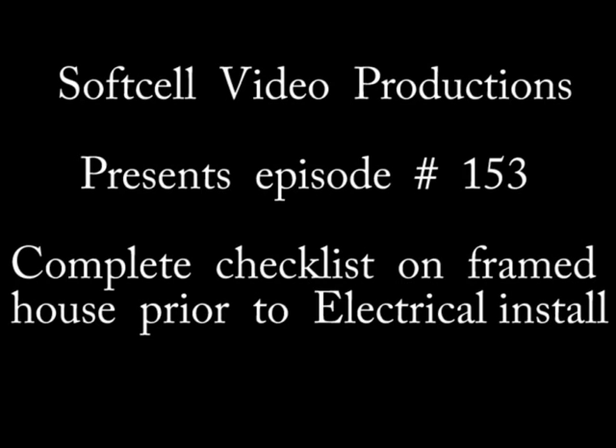Hi, this is Soft Cell Video Productions and I'm your host John. In this episode, number 153, we're going over what needs to be complete before you begin the electrical installation.